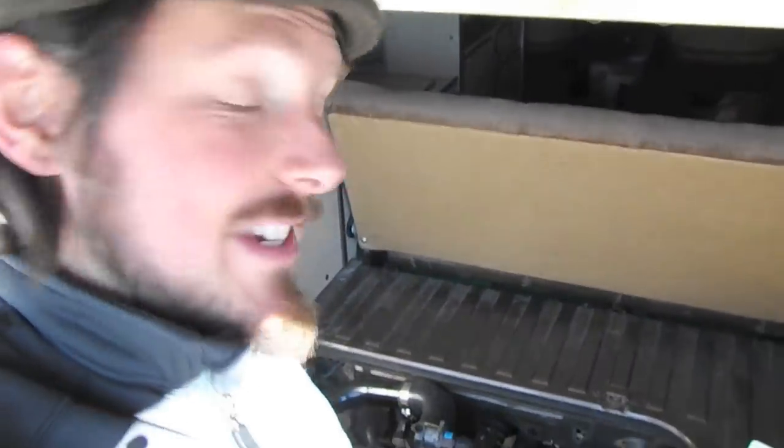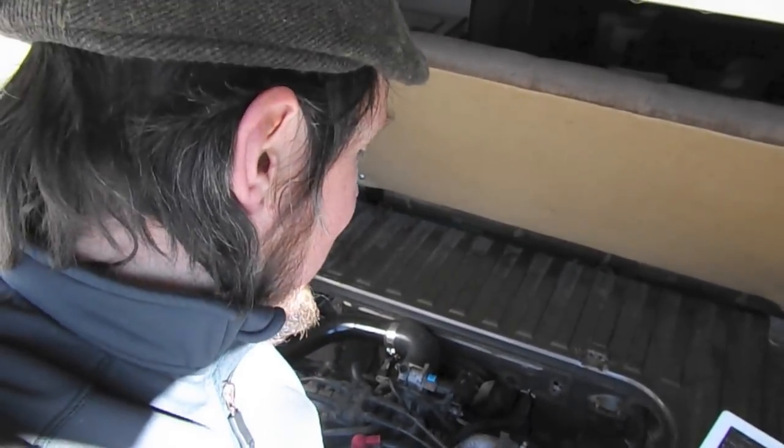You can see it hasn't really been started in the last week or so and it fires right up. It's a good engine and seems to be running well.